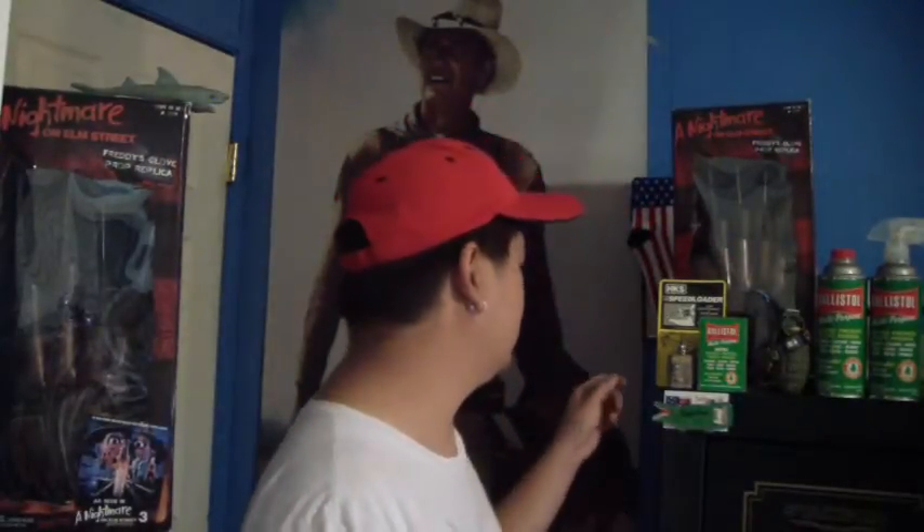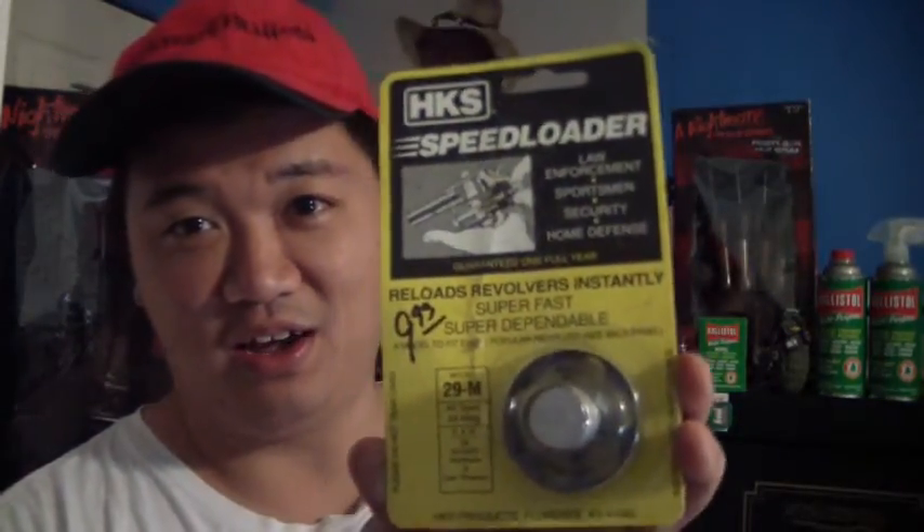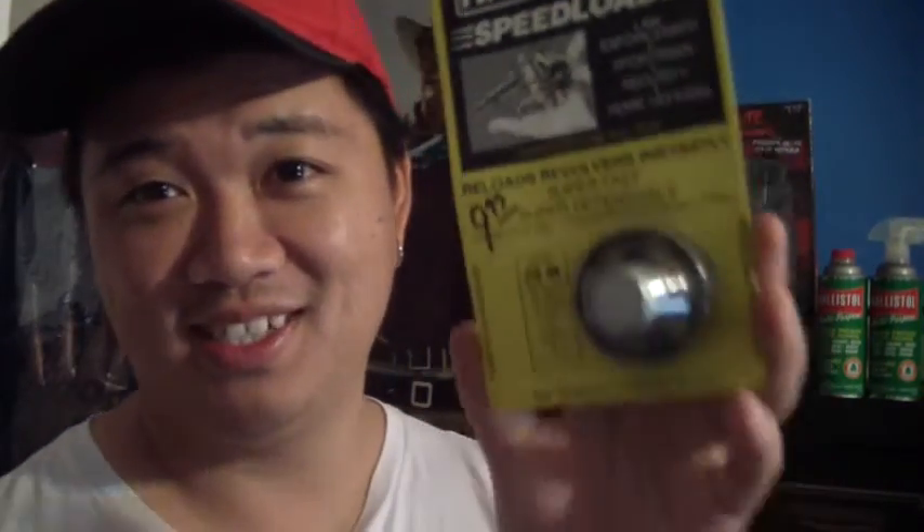Before I get out of here, I wanted to show Santee something — this right here that I have and haven't even opened. Maybe I'll save it for a little while because I have a couple laying around. It's a speed loader for a Model 29 — and guess where I got this? At Murphy's in Tucson, Arizona.